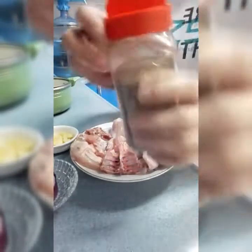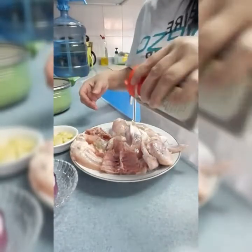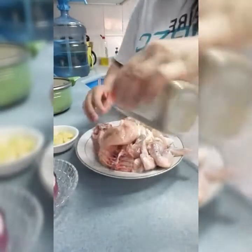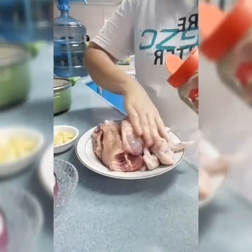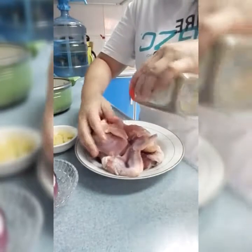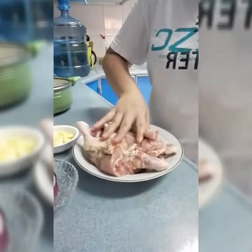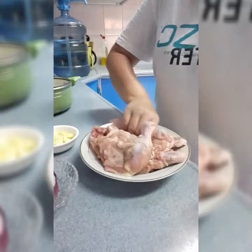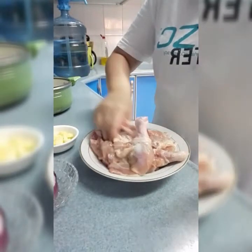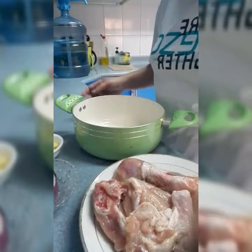Ayan, ito na sya. So sprinkle na natin sya guys. Para kasi kung buong brown black pepper. So ayan guys, tapos na.